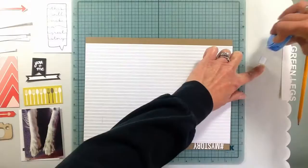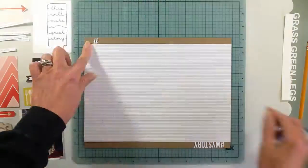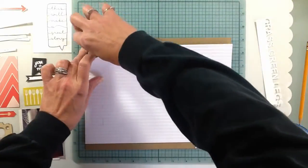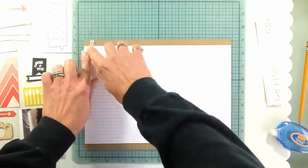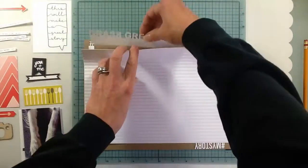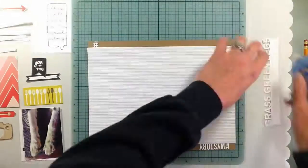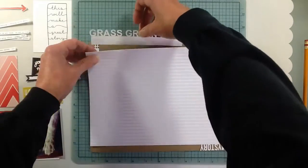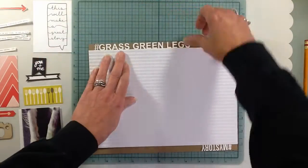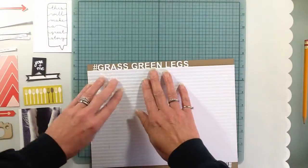I scored the white paper that you see there — I scored it twice, all the way across, then I flipped it over and scored it just beside the other score mark. You end up with kind of like hills and valleys. I haven't tried that before and I really like the look of it — I'll probably be doing that one again.